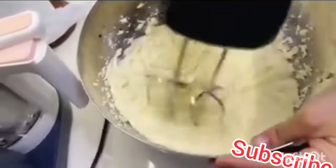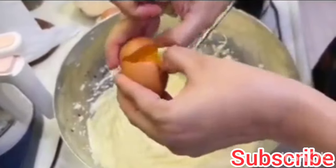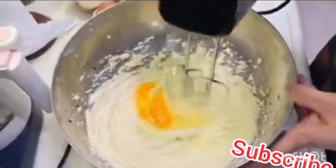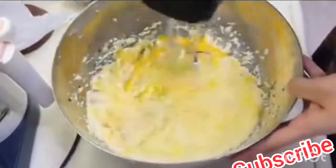After this, add half a teaspoon of vanilla essence, then a quick whip. After this, start adding eggs — one egg at a time with a quick whip. You can add two eggs. Make sure all your ingredients are at room temperature — this is very necessary. So butter and everything is mixed.